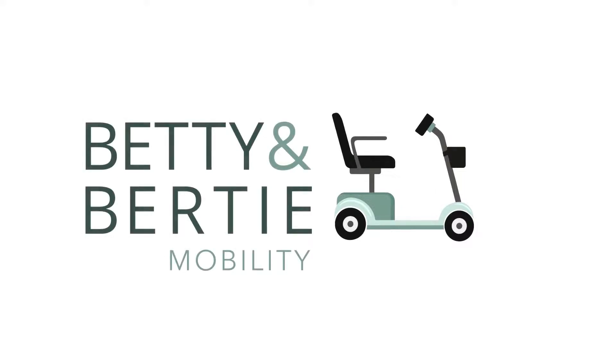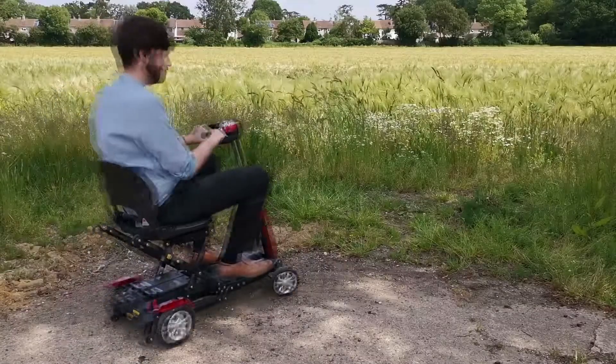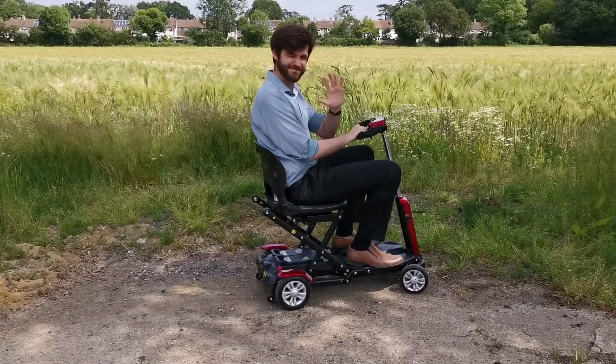Hi there, we're Betty and Bertie and today we'll be telling you everything you need to know about getting started with Zinnia using my lovely assistant here. First let's talk about turning the scooter on and how to get moving.